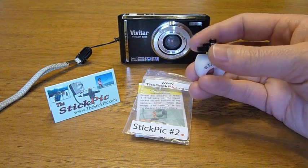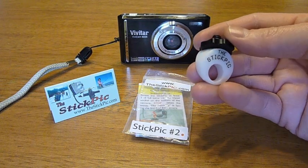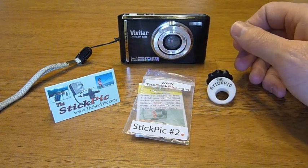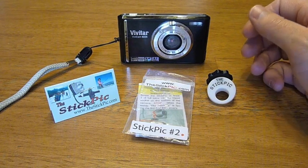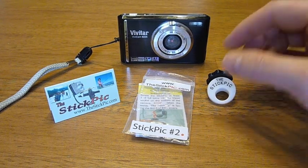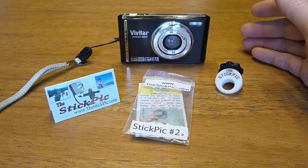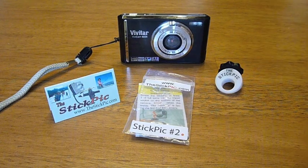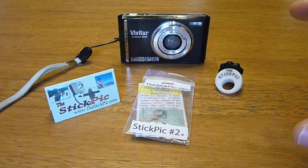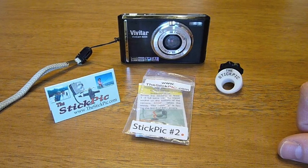This part right here basically goes up and tightens against the camera to secure it in place. It's got the Stick Pick imprinted on the front, and on the back it shows which number it is — this one's a number two. It's very important when you go on the site to buy one that you select the trekking pole you'll be using it with, because they have seven different Stick Picks for different size trekking poles. If you don't see your pole listed, contact them and they'll send you a sizer in the mail with a return label so you can size your pole, order the proper one, and return the sizer so they can reuse it instead of throwing it in a landfill.